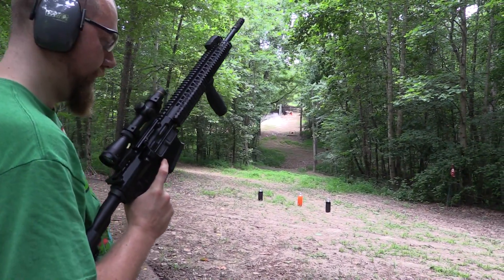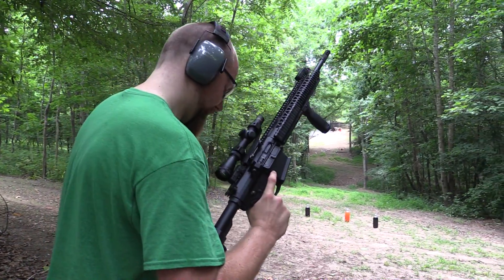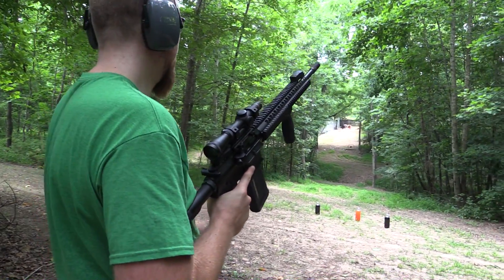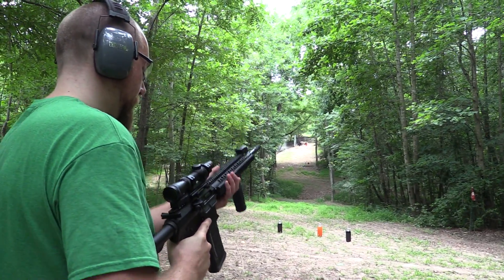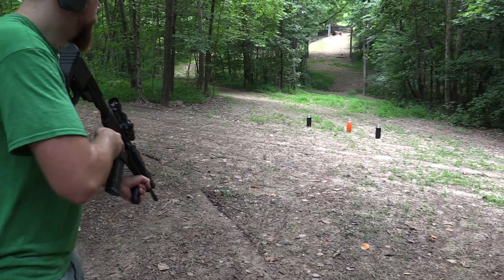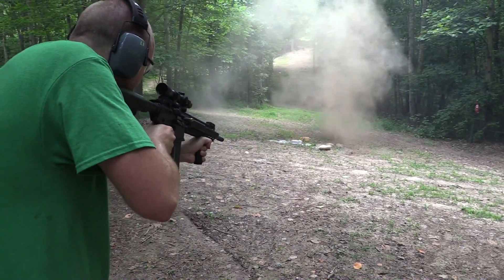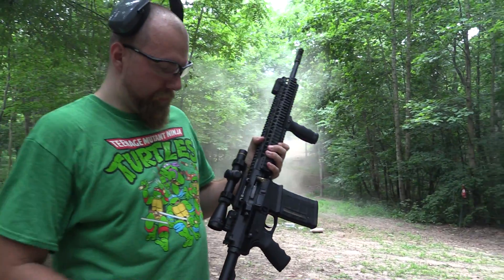Alright, that was fun. I'm going to go ahead and do a tactical imitation — an imitation of a tactical reload. Take out these two liters. Alright, now we'll use the vertical grip. There we go.